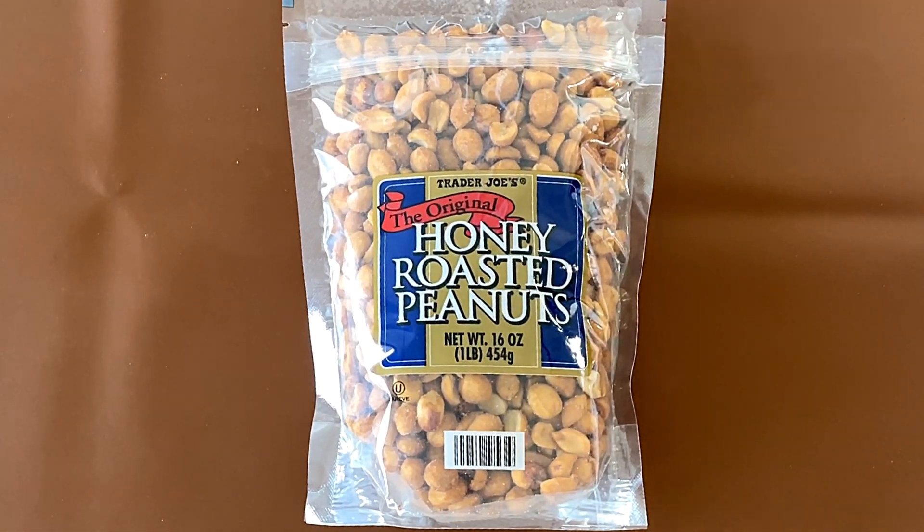Hello Tiny Reviewer friends. Today I'll be reviewing Trader Joe's The Original Honey Roasted Peanuts.